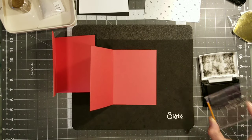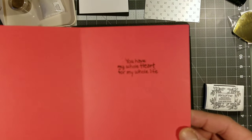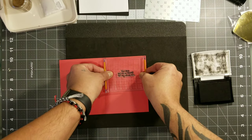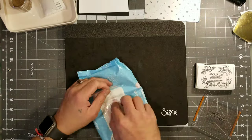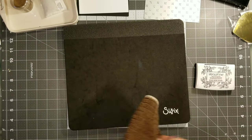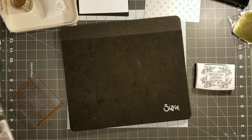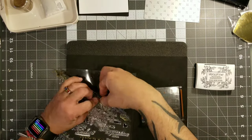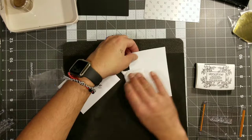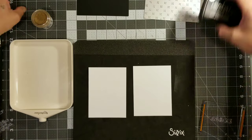If you guys need any measurements or instructions on how to make card bases and card mats, there's going to be a link in the description — click the link that says 'card base' for another tutorial. On this part, just go ahead and stamp the sentiment on the inside of your card. I'm sure you guys have a lot of different sentiments you could use. I purchased this one at Michael's about three to four years ago. This is also a stamp set I purchased from eBay. I'm going to pick the word Adore.